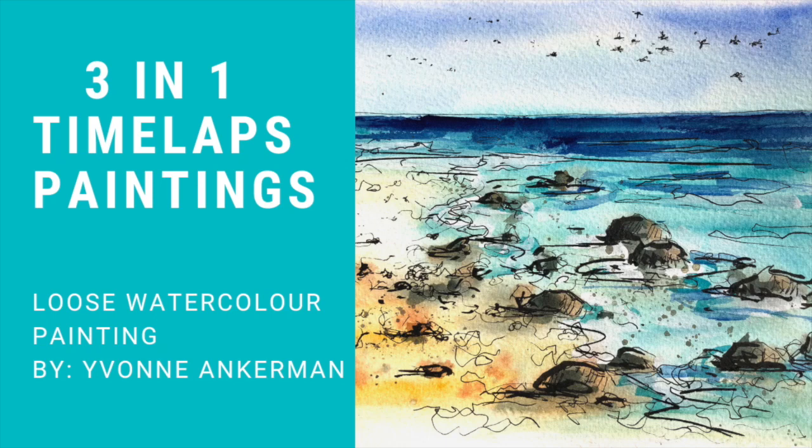Welcome to another one of my three-in-one time-lapse painting demos. I'm going to be doing a seascape and two flowers.